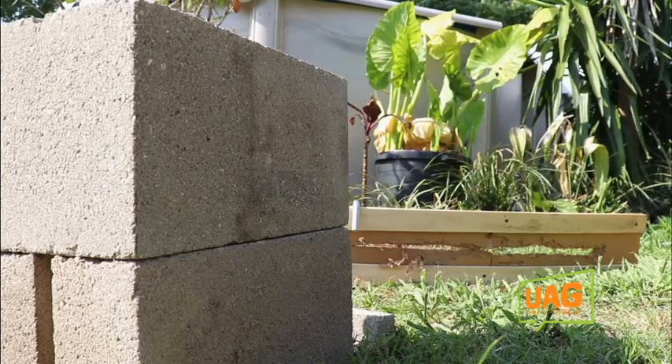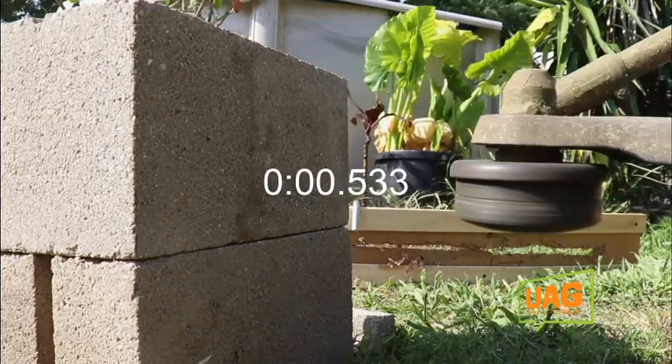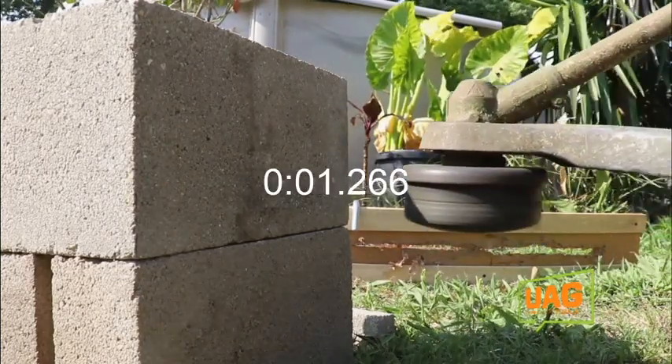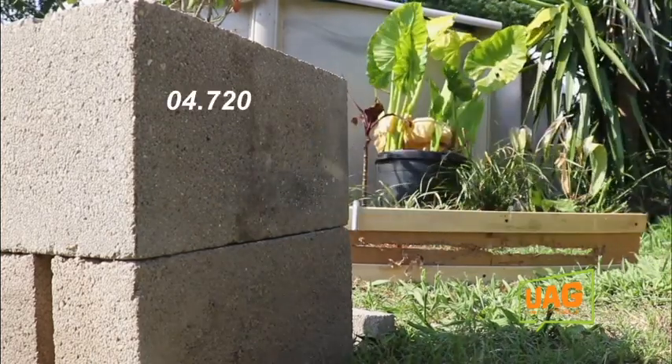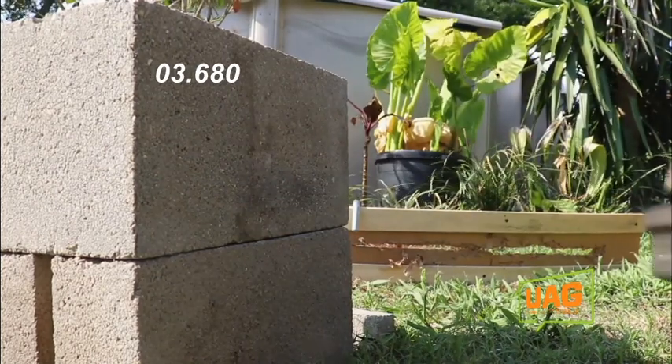One... two... two. Not impressed. It seemed every four seconds I was rebumping, and so we bumped three times before we ran out of the four feet — it took about four seconds to run through a length of line. Let's compare that and see what the Steel does before we say anything about either one.